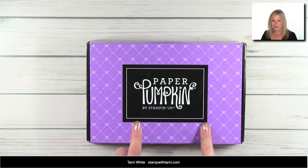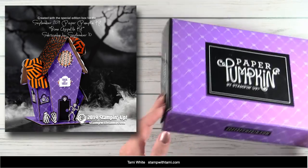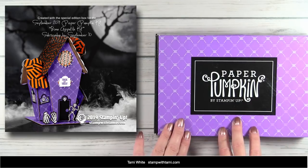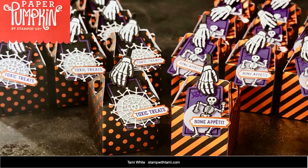I posted this on my Facebook page, but one of the designers at Stampin' Up actually made this haunted house — a little castle — out of the actual Paper Pumpkin box the kit came in. I'm dying to make that. I have the template for this haunted house on the resource page of this video. This is the September kit, it's called 'Bone Appétit' — bone because it's Halloween — and we're going to be making these super cute boxes.